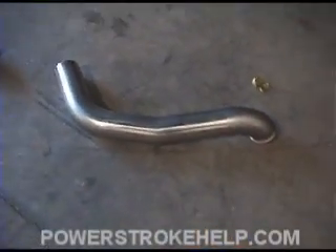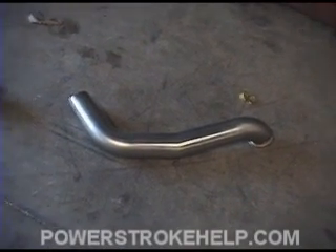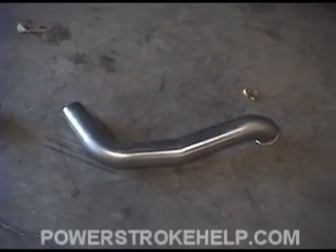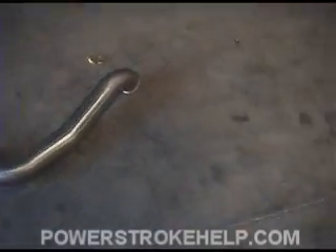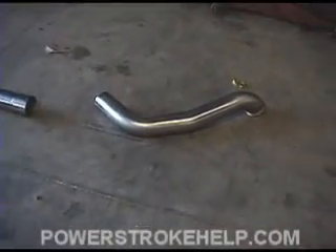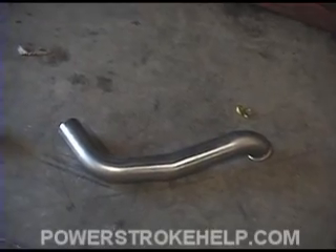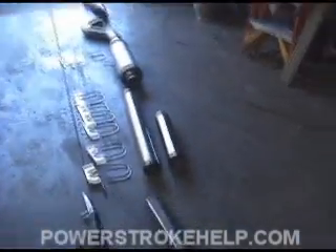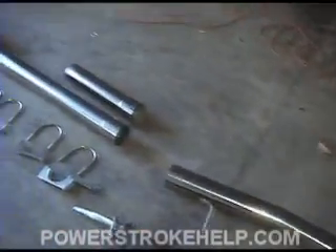The hardest part of the whole installation is putting the big downpipe in there, especially on the older type trucks — 97 and earlier. It's a real bugger to get this pipe in and usually requires the use of a great big hammer. The installation is the same pretty much regardless whether you have the old style 97 and earlier, the second generation Powerstroke up to 2003, or the 6 liter. All of the installation procedures are pretty much the same.